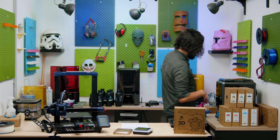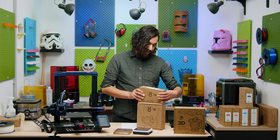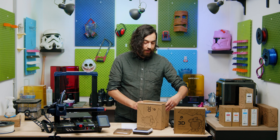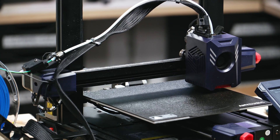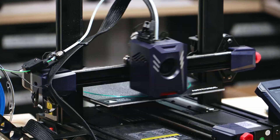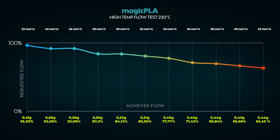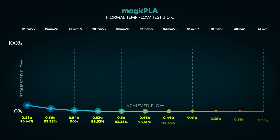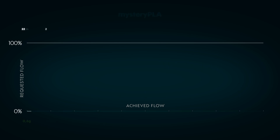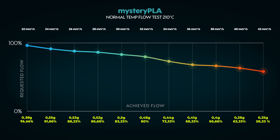Next up are our magic and mystery PLA — not so much a mystery, because this is basically just silk filament, so I think it'll be quite similar. Bit of a surprise here: I was expecting magic PLA to be similar to silk PLA, but it was in fact lower. At high temperature I really wouldn't recommend anything over 24 millimeters cubed per second, and at normal temperatures 22 would be best. Our mystery PLA was pretty much the same — 24 millimeters cubed per second at high temps and 22 at lower temps.